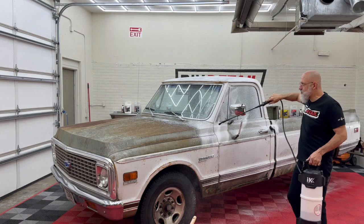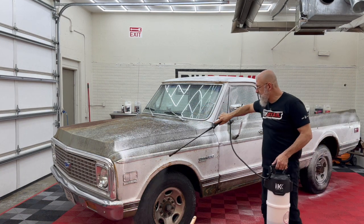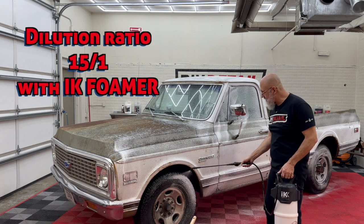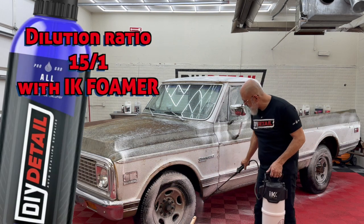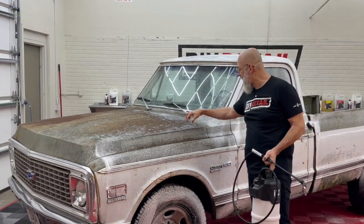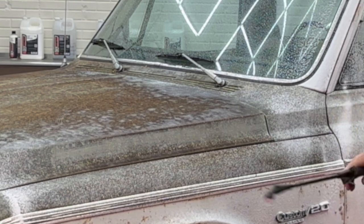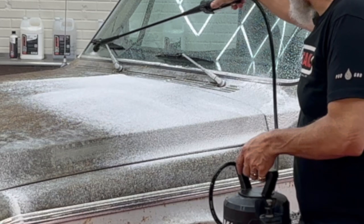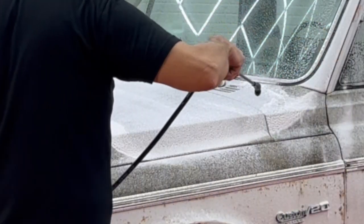I've done a couple with Penetrol before — that works well. Here we have All Clean diluted 15 to 1, and on the surface there's all this black that looks like mold. The All Clean will help in breaking that down.